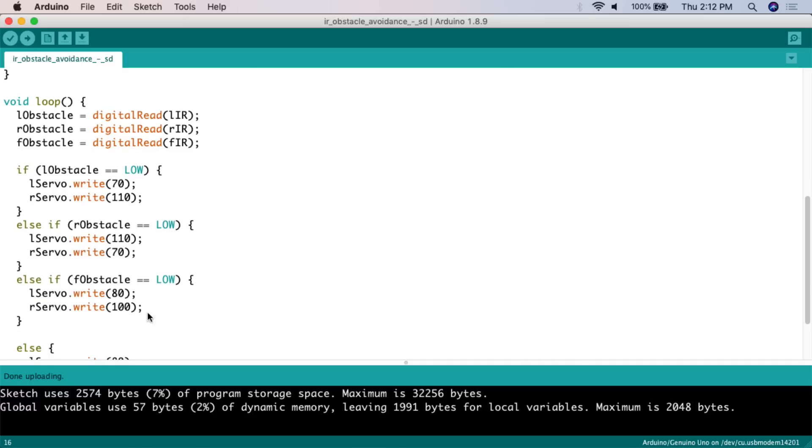In the loop, which runs continuously, we read the sensors: L_obstacle equals digitalRead(LIR), R_obstacle equals digitalRead(RIR), and F_obstacle equals digitalRead(FIR). This continuously checks the status of each sensor and stores the value into the corresponding variable.